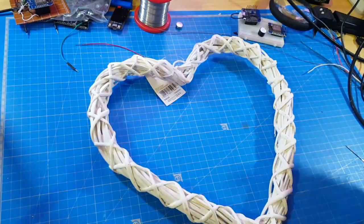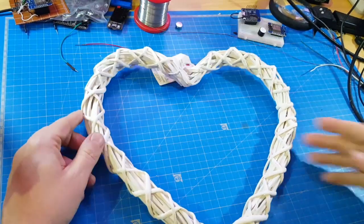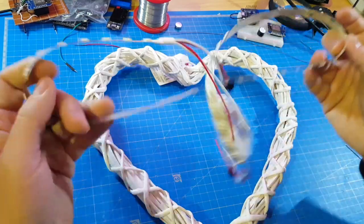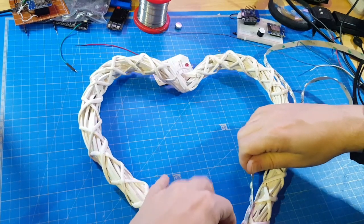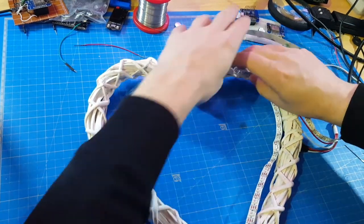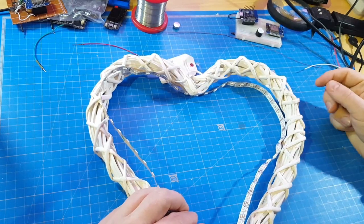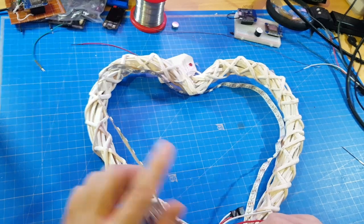I've brought a nice wooden heart and I will attach NeoPixels to it and make them a nice light show. Let's get started. I think I will attach it on the inner side like so, and if I'm doing it right I have to cut the NeoPixels right here.